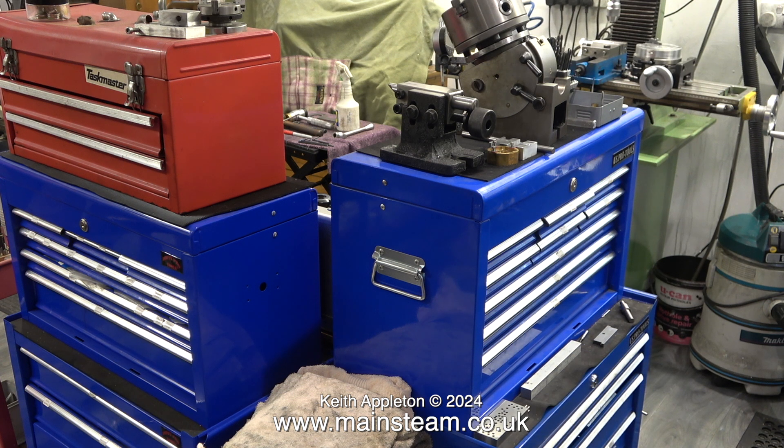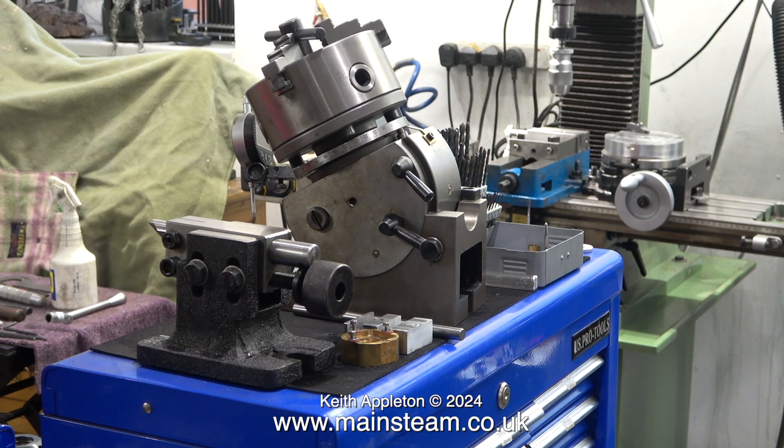It's a cornucopia of tooling. Look at all the toolboxes — and none of them are empty. This is where a lot of the expense is. This is a dividing head and behind it is a dial test indicator. Andrew has a lot of tooling.